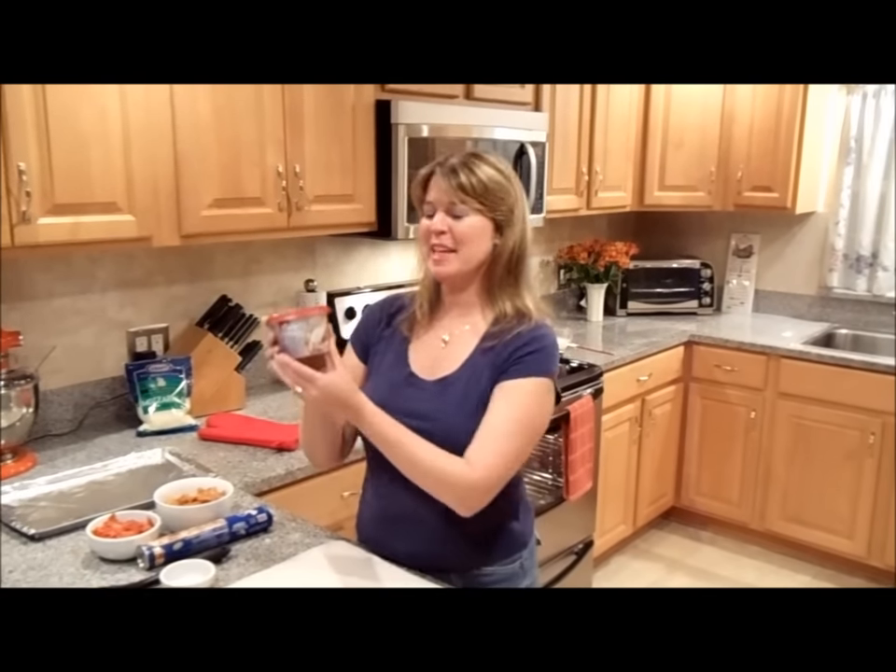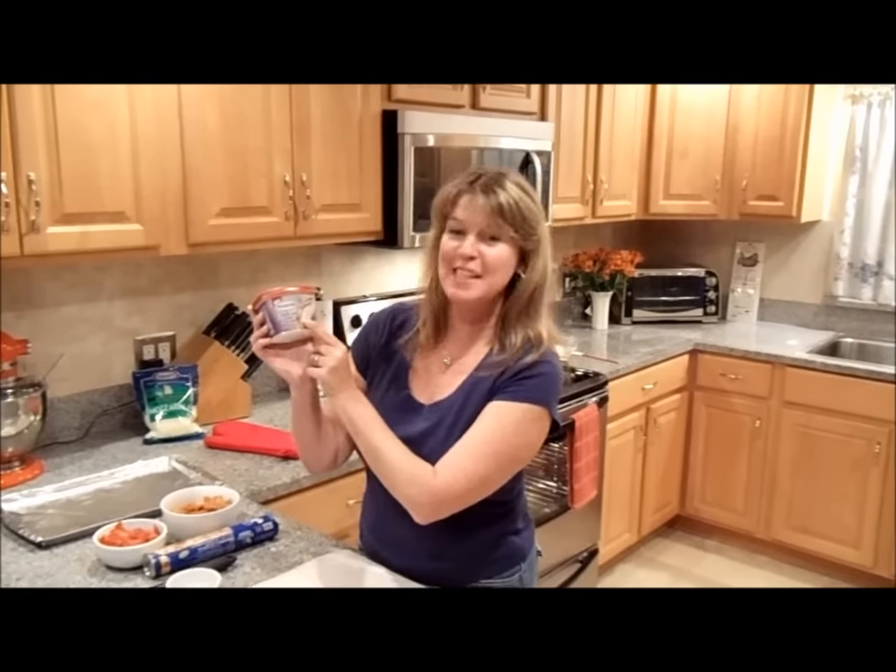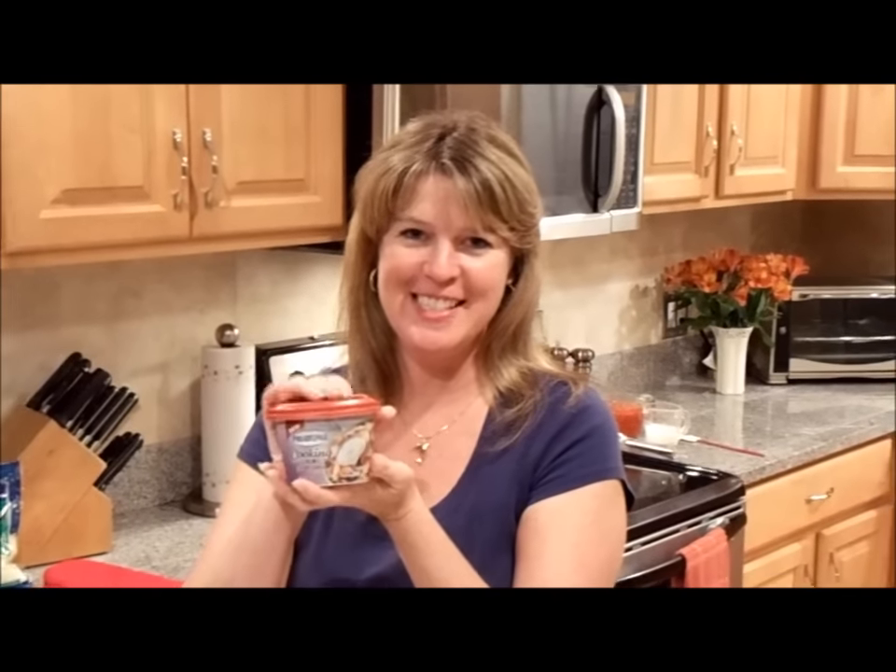Hi, welcome to my kitchen. My name is Josie Lanzi. This week I'm going to introduce you to the new Philadelphia Cooking Cream savory garlic flavor. I'm going to show you how to make a super easy stromboli packed with flavors thanks to this little tub. I'm calling it savory garlic pepperoni sausage stromboli. So let's get started.